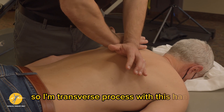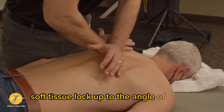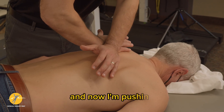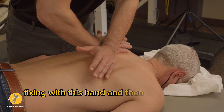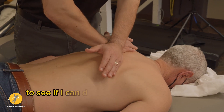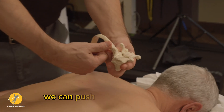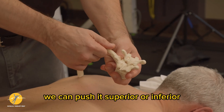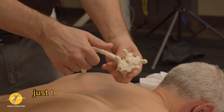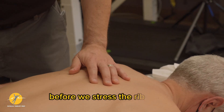So I'm on the transverse process with this hand, soft tissue lock up to the angle of the rib. Now I'm fixing with this hand and pushing with the other to see if I can do a lateral stress. For the rib itself, we can push it superior or inferior, and that will induce a roll just to see if we're getting any clicking or provocation before we stress the rib as well.